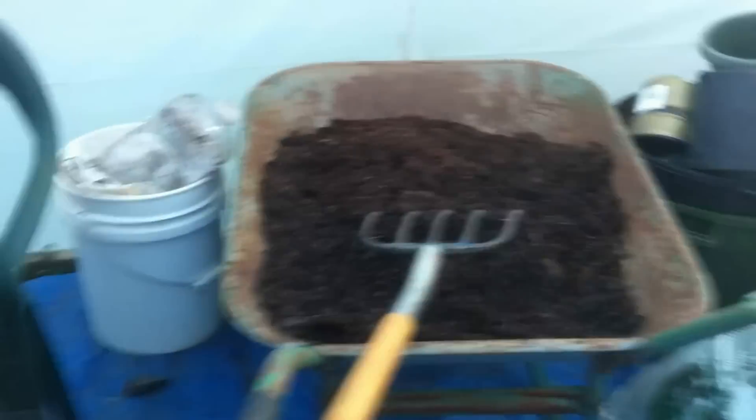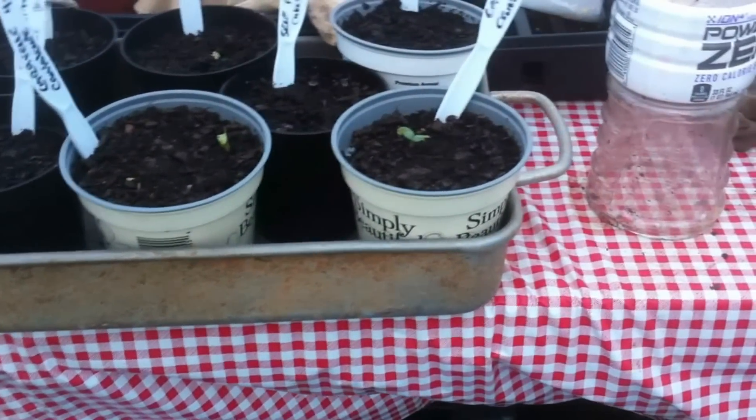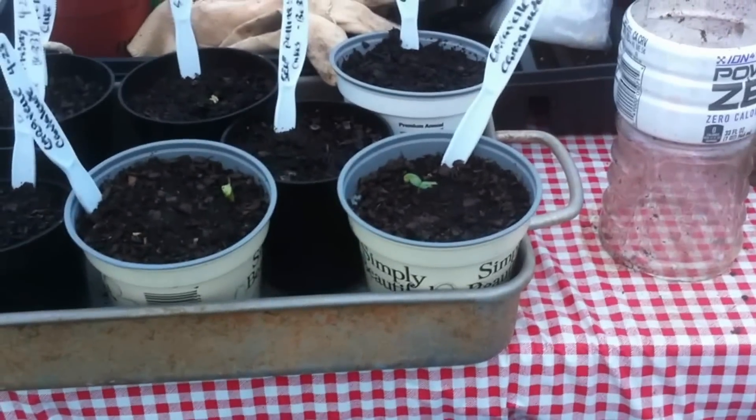Those are blue lake bush beans — I'm gonna grow those in here now. I got them all over the place, and the carrots are growing. I don't know, I'll leave those until next winter, just see how big they get. I may do a video on that, we'll see. Getting ready to pot up a couple more cucumbers that I have starting over here, got some stuff starting.